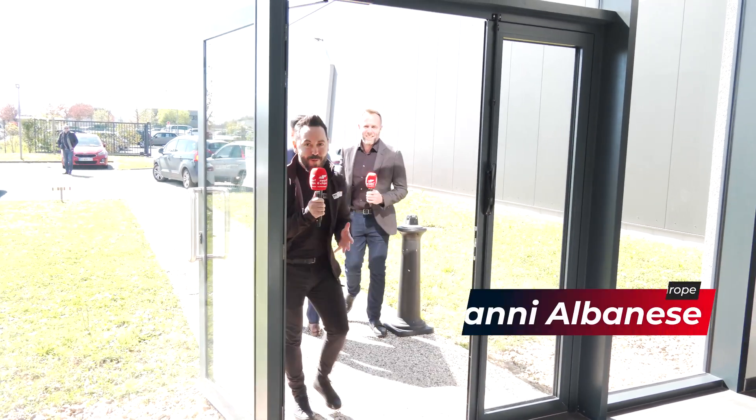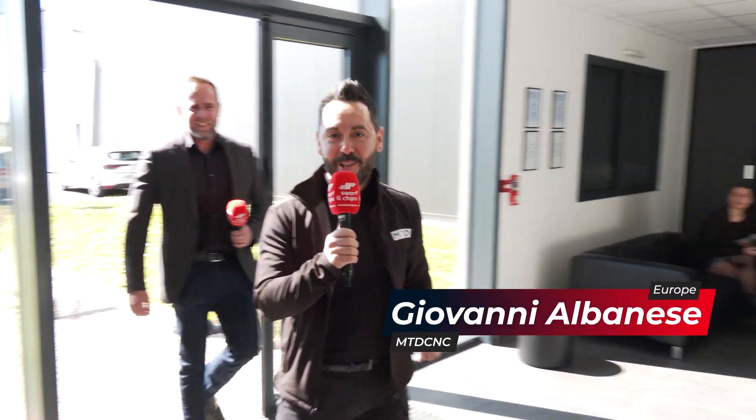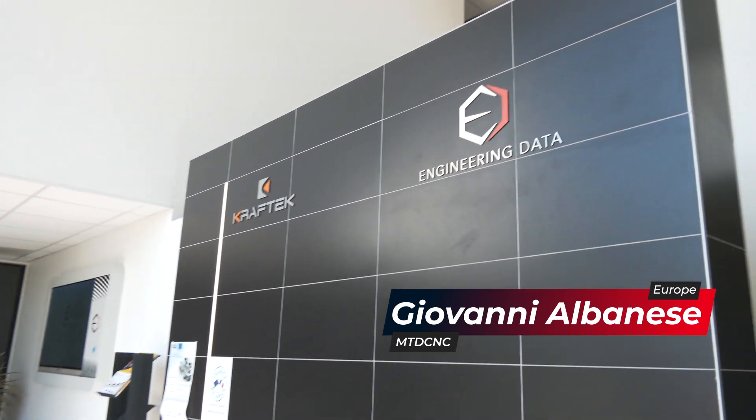Welcome to this week's Swarth and Chip. Today we're at Engineering Data in France to look at innovative solutions for automation, zero point, and work holding. I'm joined by Matt Janess.